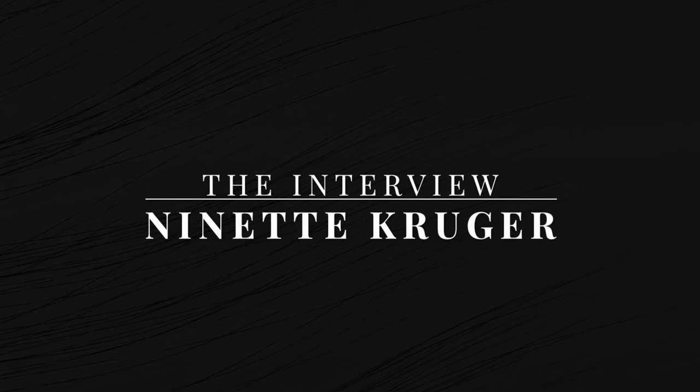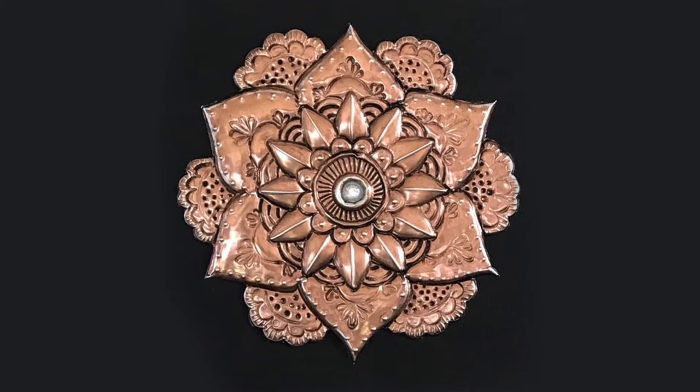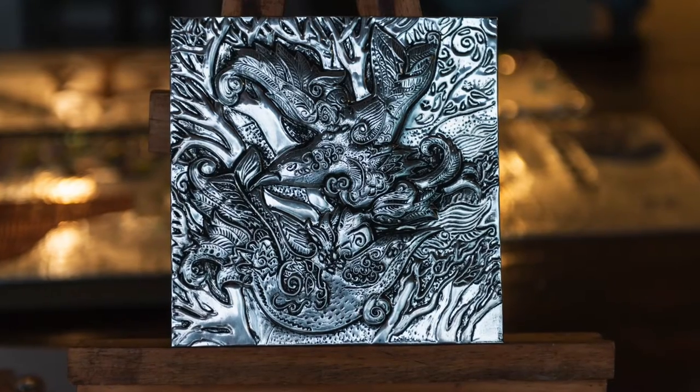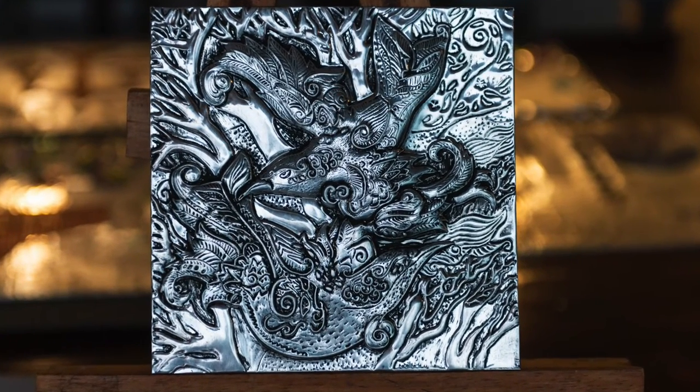Nanette is a metal embossing artist and instructor based in Tauranga, New Zealand, and her work is absolutely outstanding. Her craftsmanship and detail is just mind-blowing, so I really wanted to bring her onto the channel and talk to her about her beautiful art.